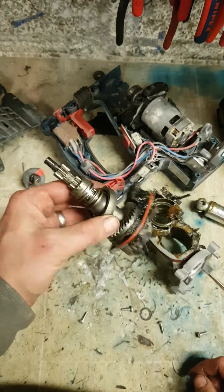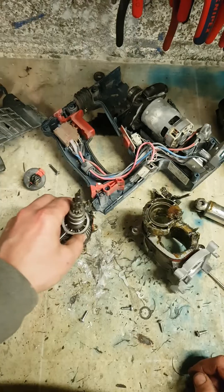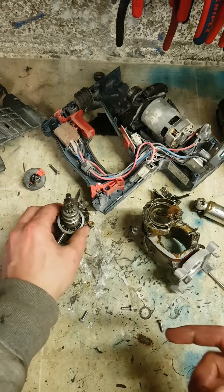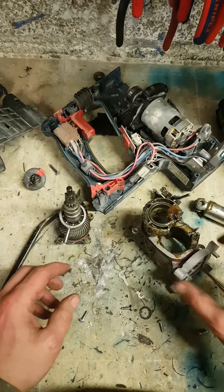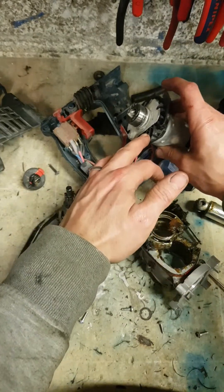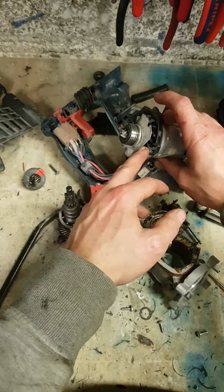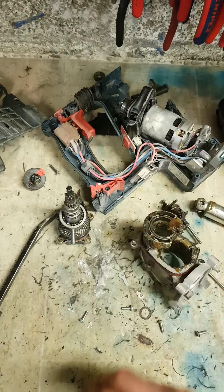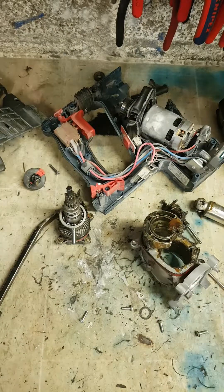That entire assembly comes as one piece — you can't buy the gears separately. For most other units you can replace individual pieces, and here you can buy all these pieces individually or just buy the whole solid assembly. That assembly and that assembly together is about 110 euro.